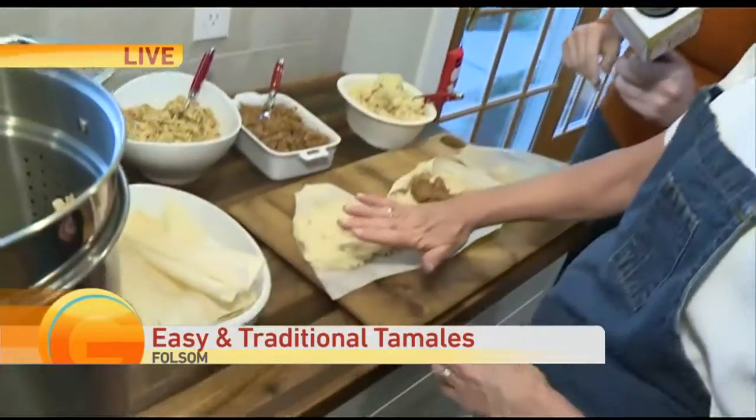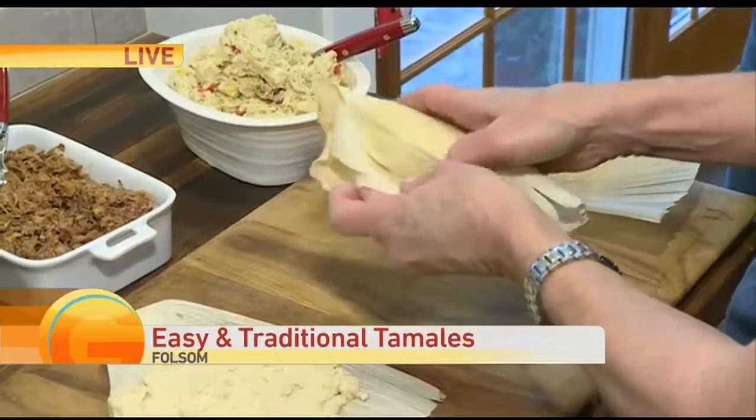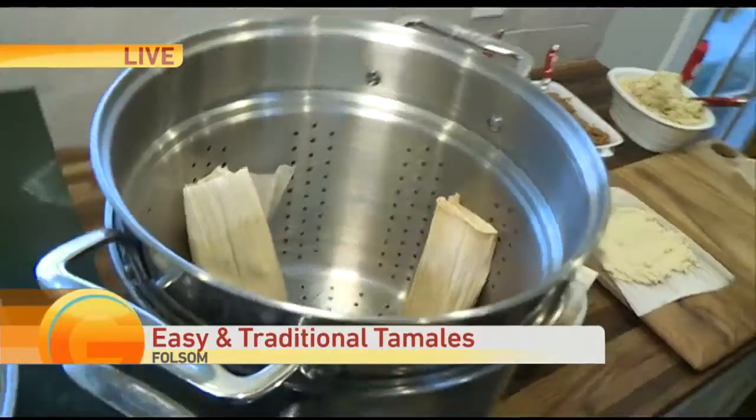Here are our steps. You spread, you put your filling in, and you make the masa connect on the side — it will seal it all in. Fold over the bottom, put it in a steamer pot, fold it seam side down and you're good.